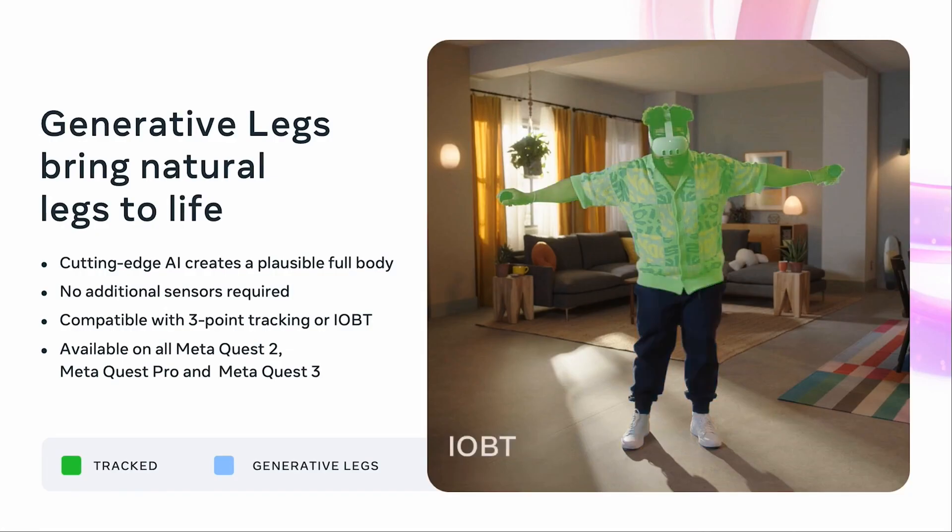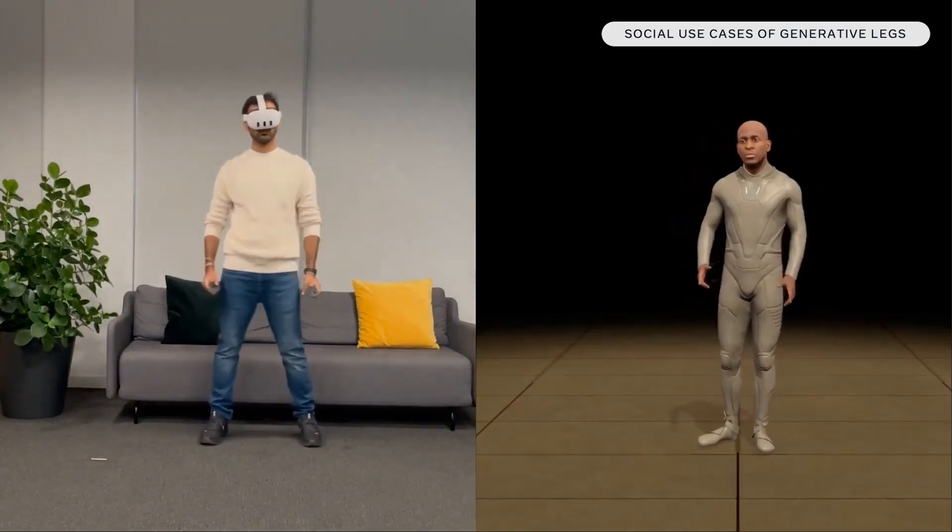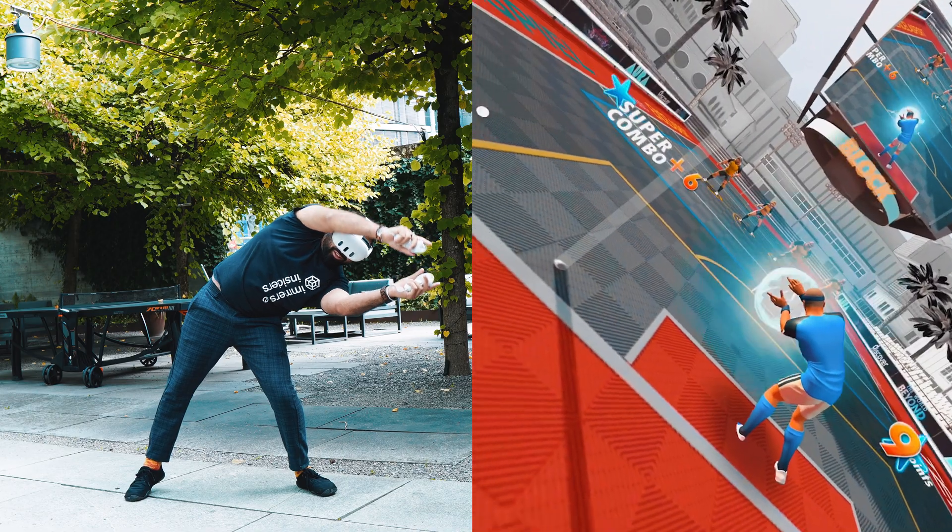The other system, the IOBT, which stands for Inside Out Body Tracking, is also using the cameras on the Quest 3 to get a much, much better representation of the body and then also estimating the legs. I can also make a dedicated video if that's something you're into, so let me know how much detail you want. But in this video, we will talk about and showcase the three-point system.